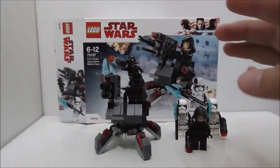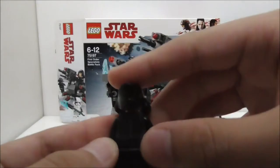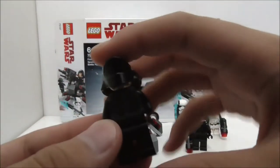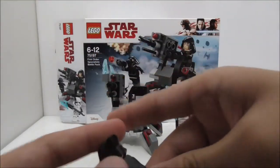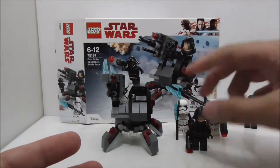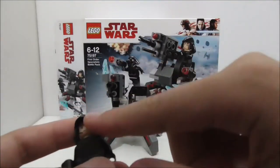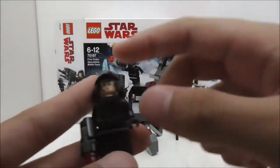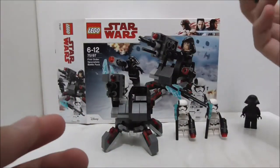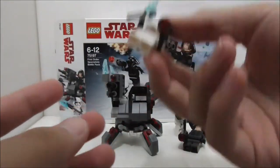Overall, the figures are obviously the main part of a battle pack. The Gunner is pretty poor — he's too common and they could have included a First Order Officer or a different stormtrooper instead. The Shuttle Pilot is fine; the helmet is new but the rest of the body is very common. They could have given him a different face to make him more exclusive, but overall he's acceptable.